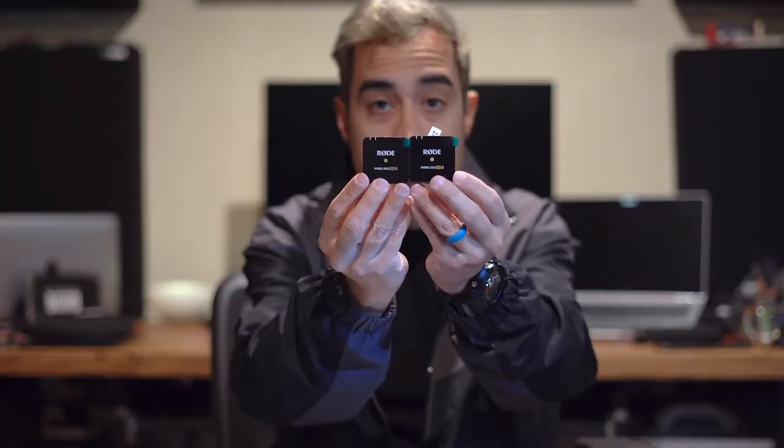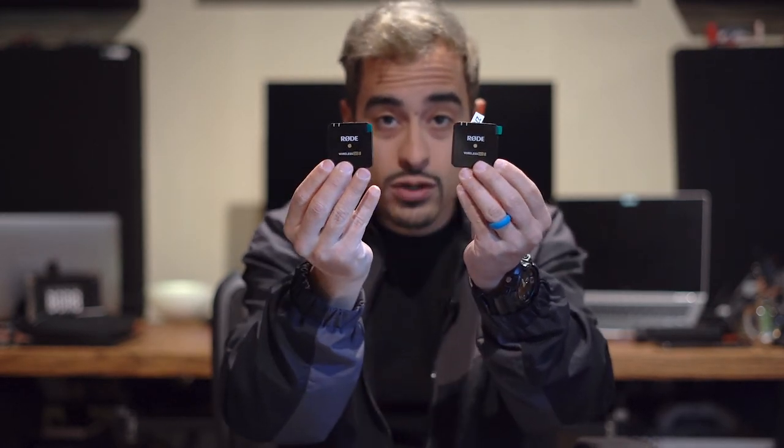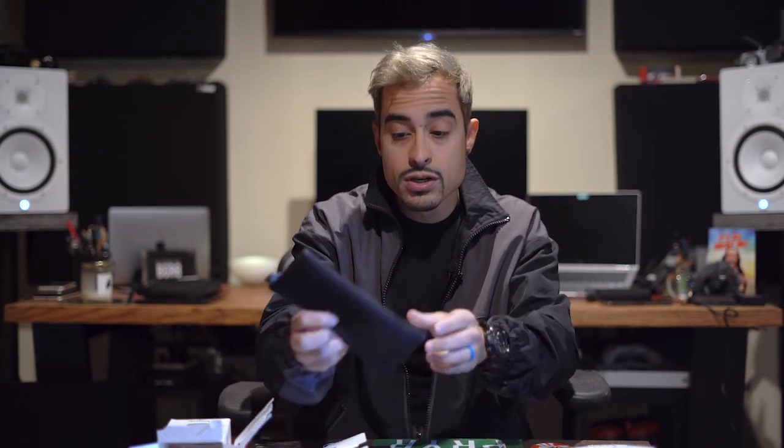It's pretty much the same setup as version one. If you've seen my video on version one, you're going to see that it's the same setup. So here you go — Wireless Go version two, two is better than one. This is what you get in your box: the two mics, the receiver, a nice OLED display in the front showing all your levels and indicators, a nice little case so you can put it away, throw it in your bag, and boom — you're ready to go.